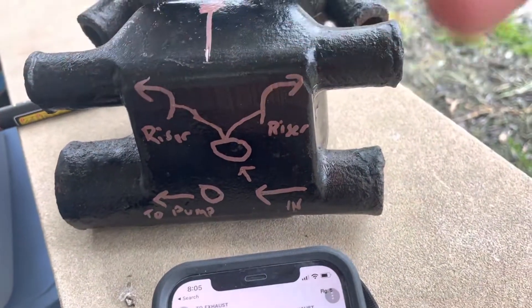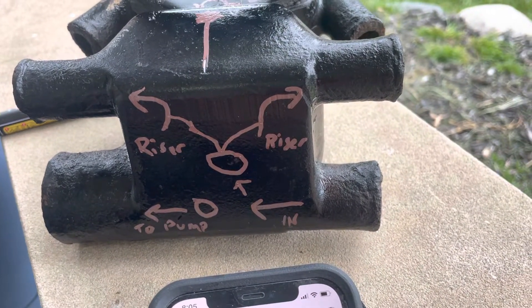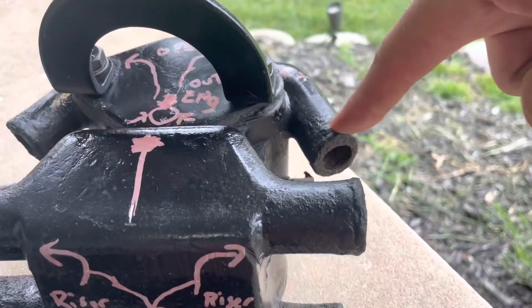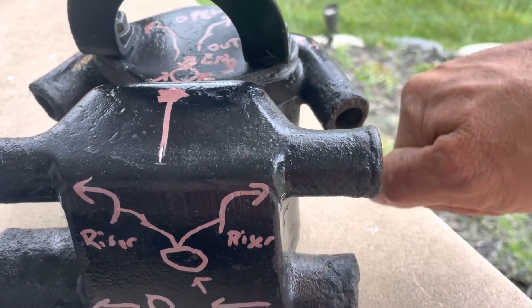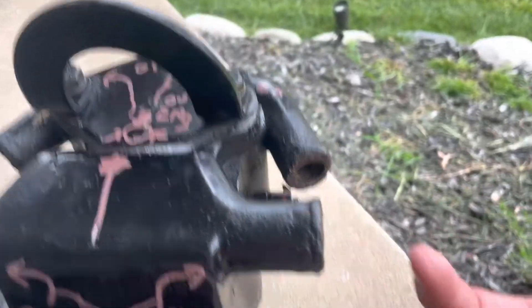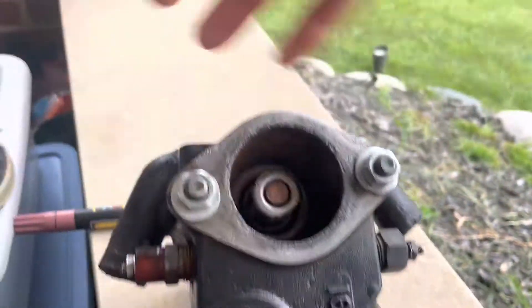When water is coming in, the excess is flowing out even though water is also going to the engine, because you have constant water flow going in. There's a bypass on the water pump that just circulates until the thermostat opens. When the thermostat opens, you'll have water coming out the exhaust. If you want to check if your thermostat opens, either pull the hose off, pinch it, or feel it.